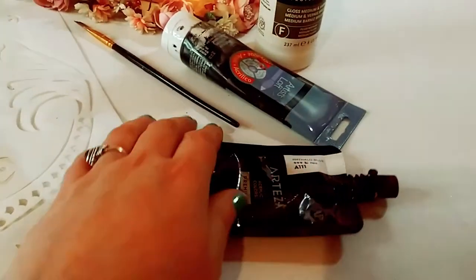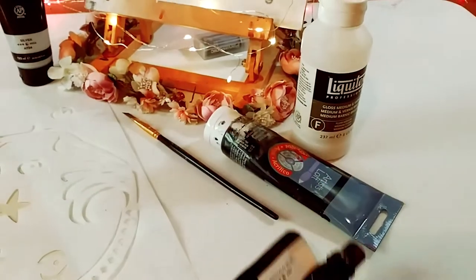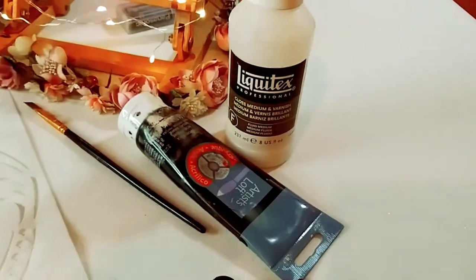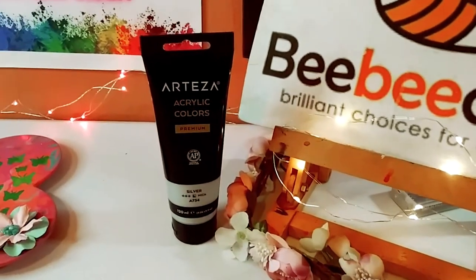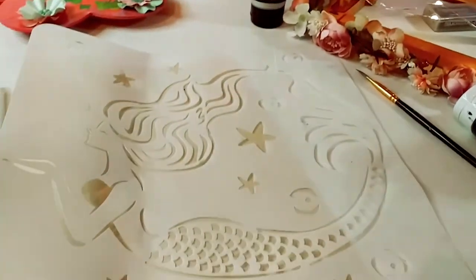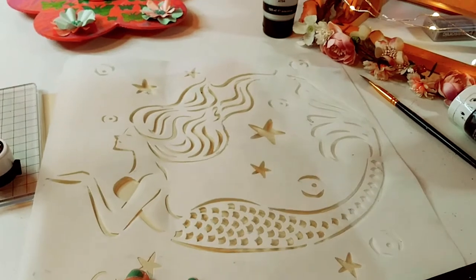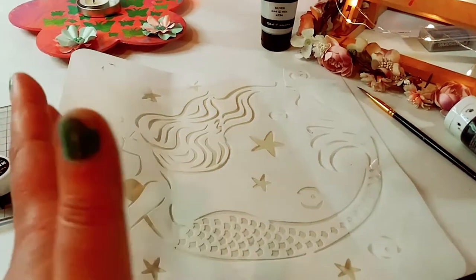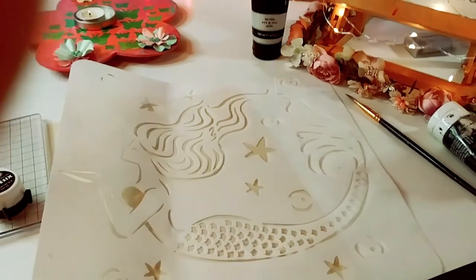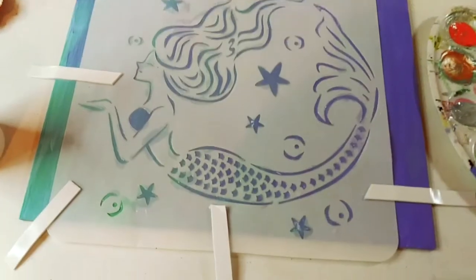So this is what I used for the stencil. These are some of the products: the Liquitex medium, Arteza silver, and Fallow blue. I'm going to show you what I did and how I used this stencil.